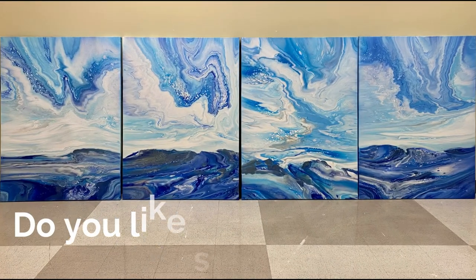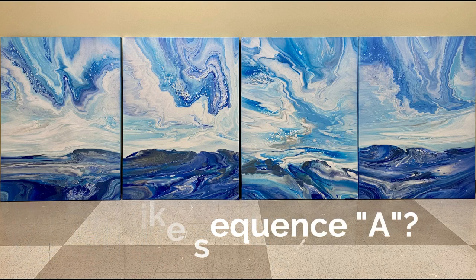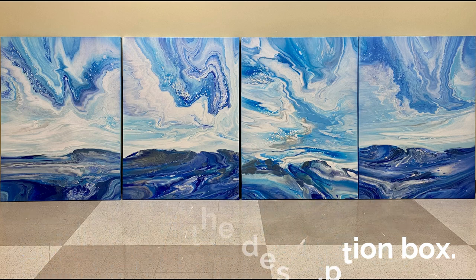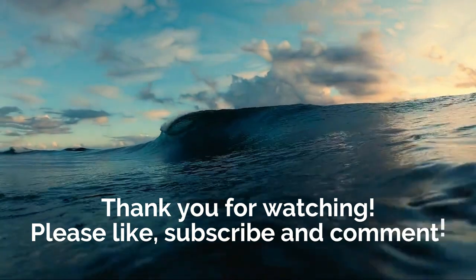We're gonna take a poll on how the paintings should be sequenced. If you like sequence A, please leave that comment in the description box, and if you like sequence B — how these paintings are lined up in this order — leave that in the description box. As always, thank you for watching, and I can't wait until we meet again for some more fun pouring together.